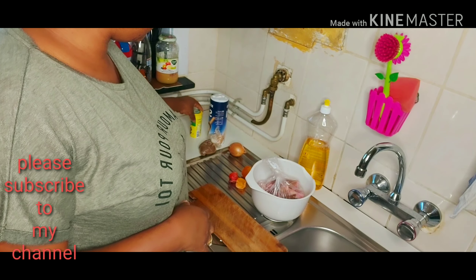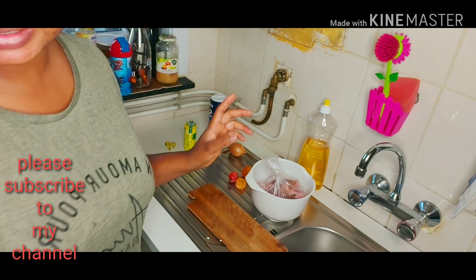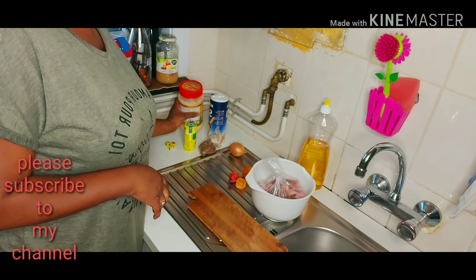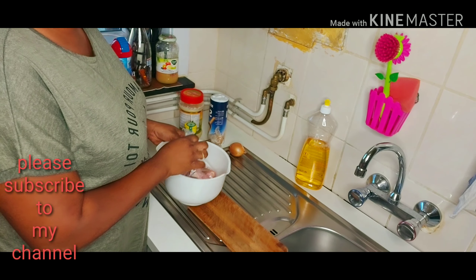I'll be using my almonds or my sauce. Before I forget, I'll be using my garlic and ginger as well. So first of all, I will start with the meats.